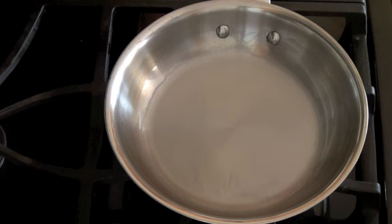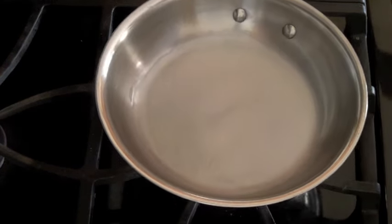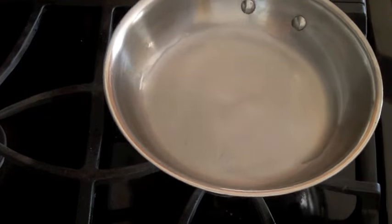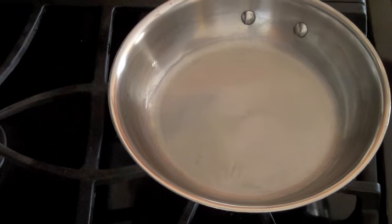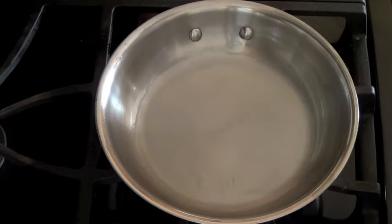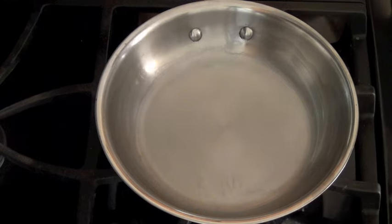As long as the pan is washed without soap it will stay nonstick. You might still need to use a bit of oil to keep the existing oil from burning, but if the pan gets too dark you can always start over and re-season your pan.